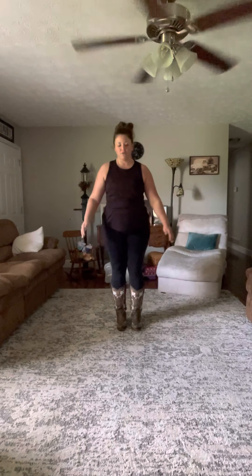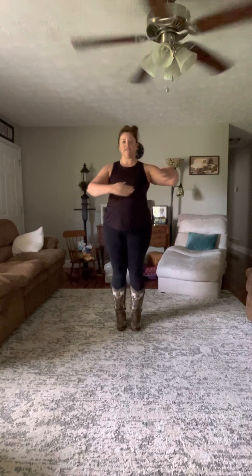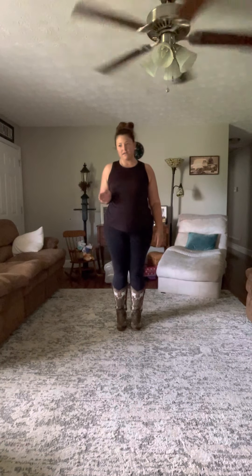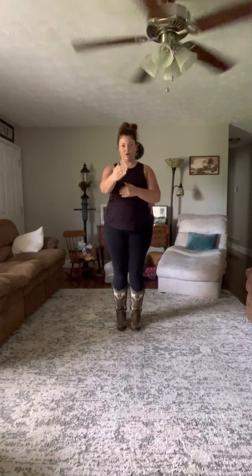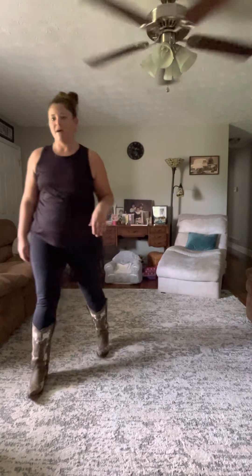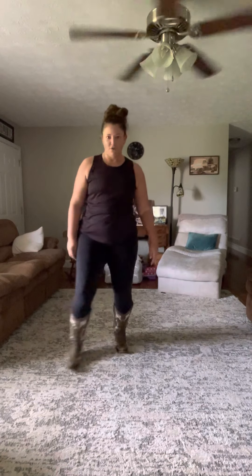So you line up facing a partner, essentially, so there'll be two rows and everybody's facing each other. You're gonna start with your right foot going forward, kind of tilting to your right-hand side. You're gonna end up passing your partner. So you go right, right, and then step back with this left foot, left, right.